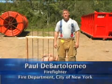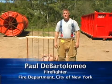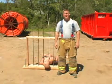I'm Paul DeBartolomeo, welcome to Training Minutes. In this segment, we're going to discuss common rescue scenarios where airbags can be applied.